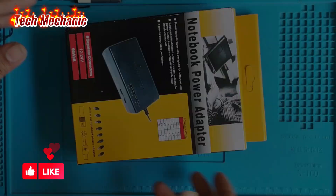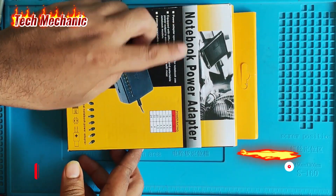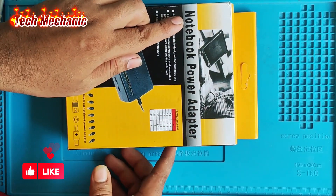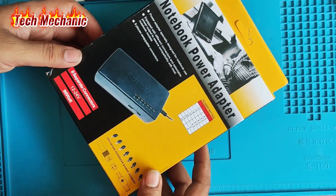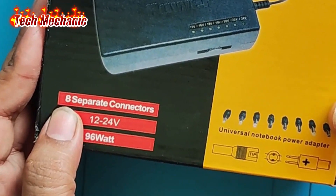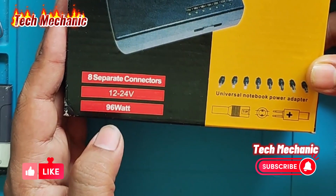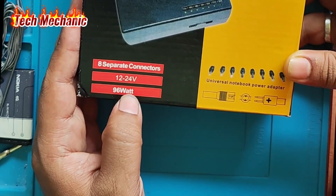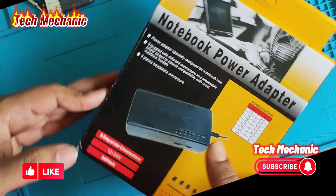Hey, check lover! Today I will be unboxing and testing a new notebook power adapter. This capacity is 12 volt to 24 volt and it is 96 watts with eight separate connectors. So let's go!